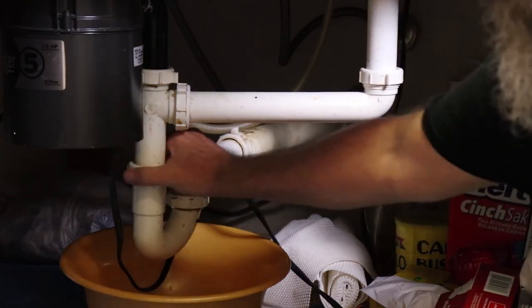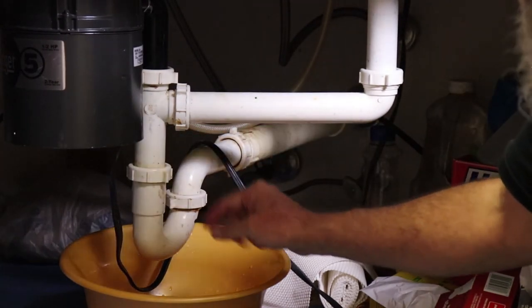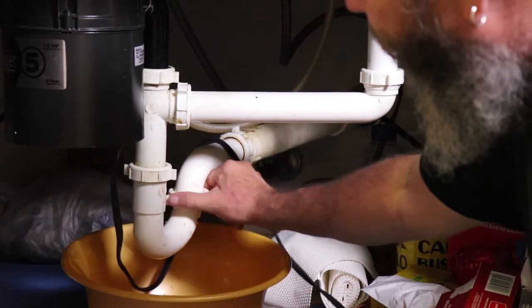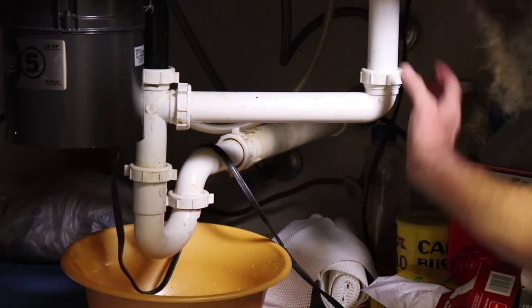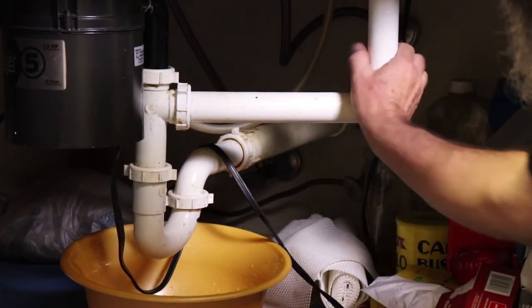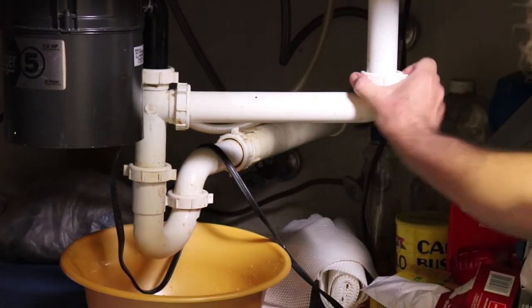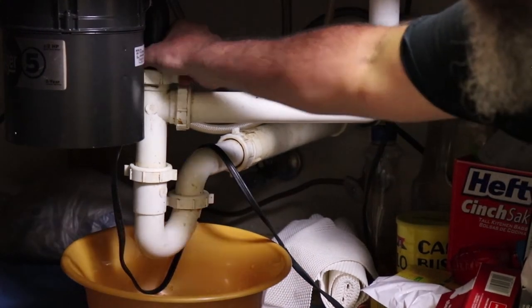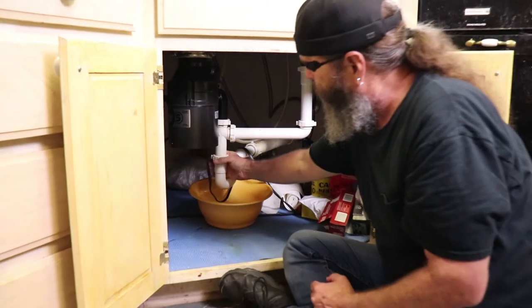The first thing you want to do is turn on your water before you get rid of the bucket, just in case something didn't seal correctly. That's going to save you some coin from calling a plumber, and 99% of the time that's going to take care of the clog.